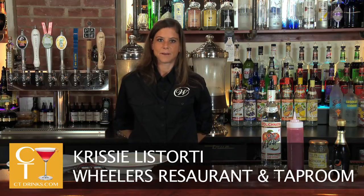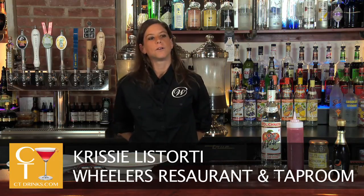Hi, my name is Chrissy. I'm a bartender here at Wheeler's and today I'm going to make you an apple berry twist, which is one of my original creations.